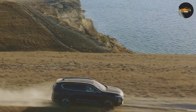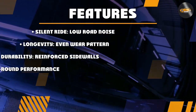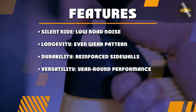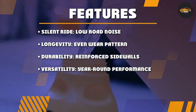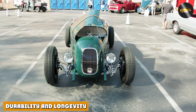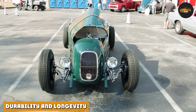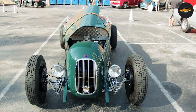Nobody wants a noisy ride, and the Starfire Solaris HD takes care of that concern. The tire's optimized pitch sequence minimizes road noise, providing a quieter and more comfortable ride. This is particularly appreciated during long road trips or daily commutes, when a quiet cabin can make all the difference in your driving experience.